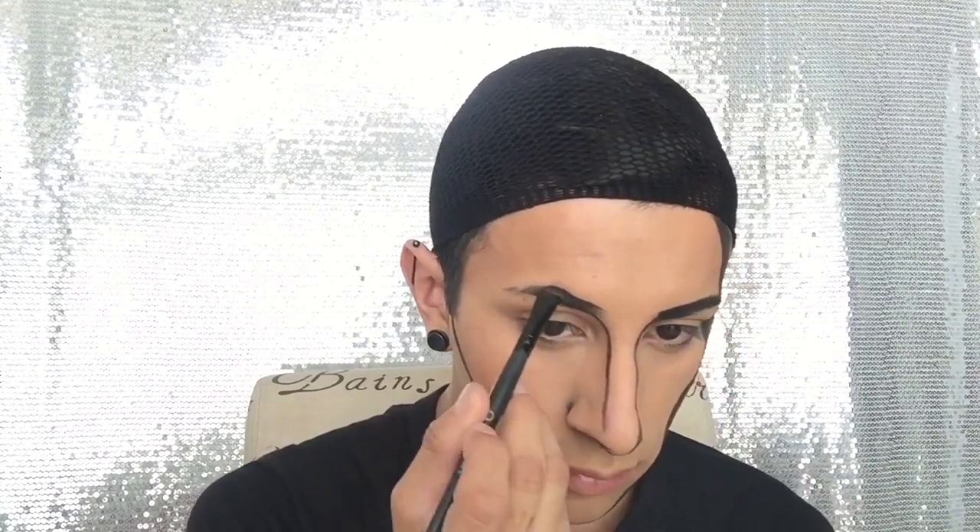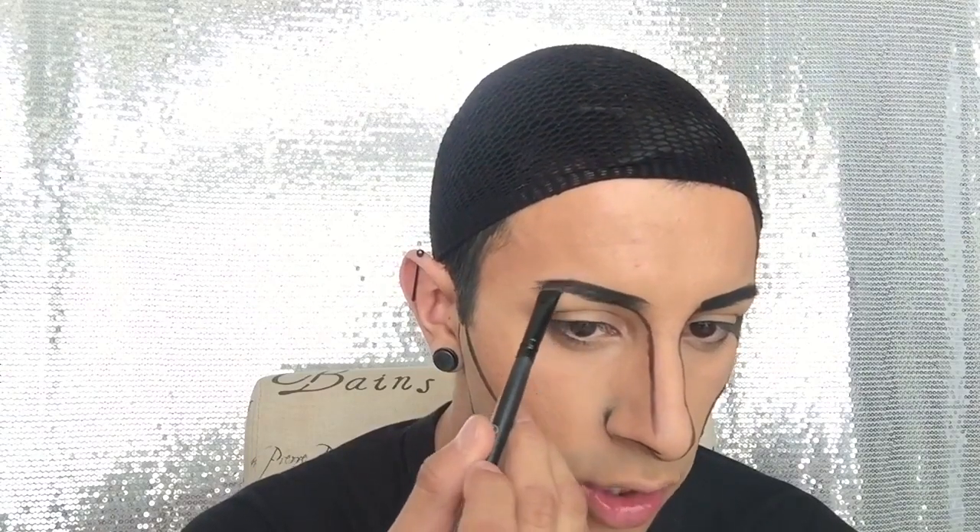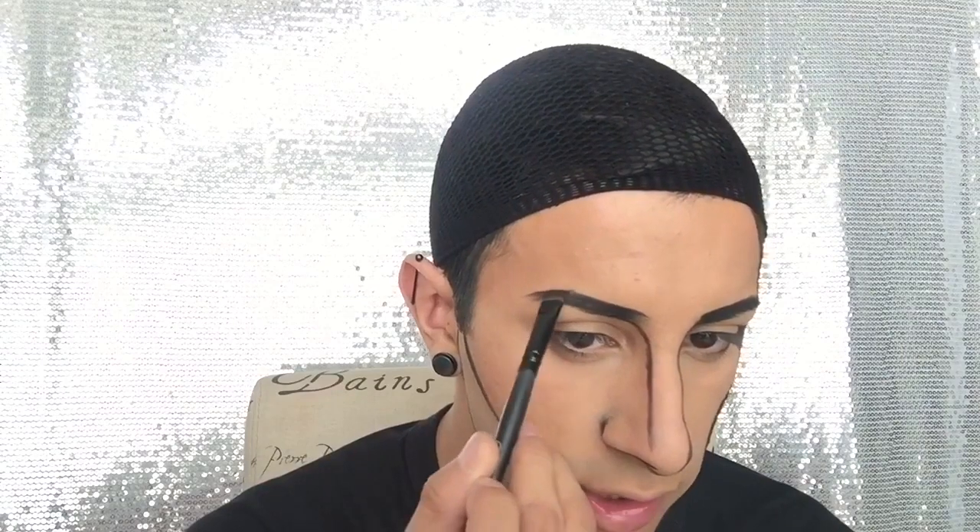For the eyebrows, I'm just gonna go ahead and draw them in really, really thickly in black. For the eyebrows we want to apply a cartoon look, so we're gonna have a little bit more of a harsh edge.